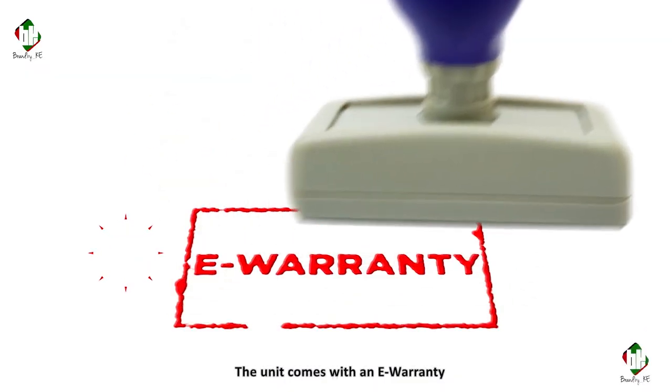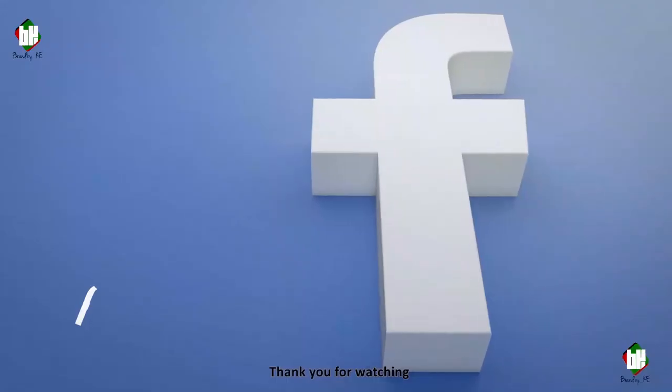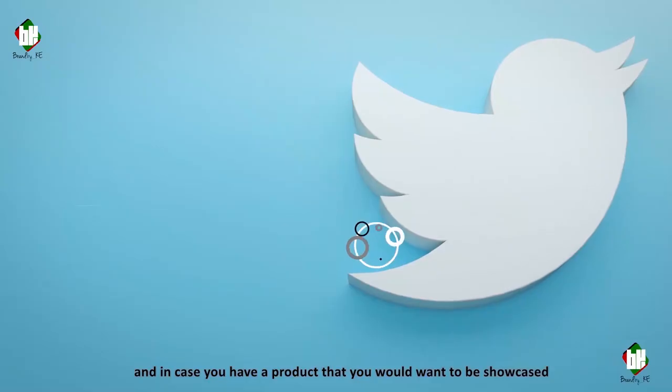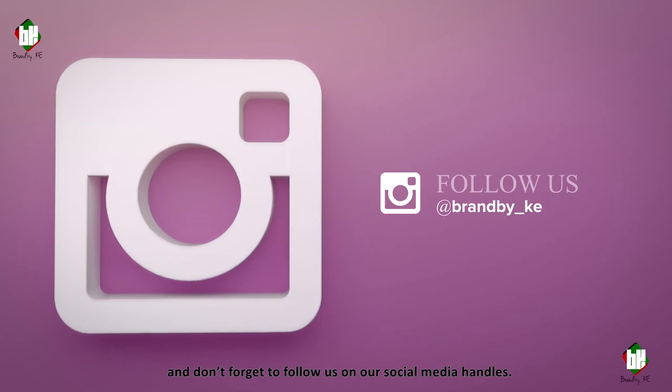The unit comes with an e-warranty to guarantee your product over its given warranty period. How you go about setting it up will be detailed in the description. Thank you for watching, and in case you have any product that you'd want to be showcased, drop us an email and don't forget to follow us on our social media handles.